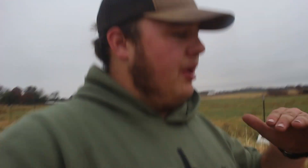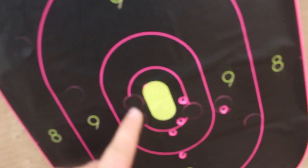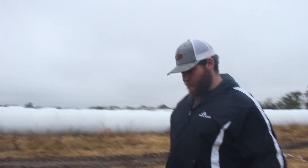I brought out the spotting scope and threw my phone on there. We started pretty low and then worked it up. At 50 yards, if I'd been just a quarter inch to the left I'd have been perfect. I'm not looking for perfect — I'm looking for good enough to kill a deer. That last shot was right there, and as long as I'm in that zone I'm good. Now we're going to put a new target on and shoot the ARs — got to call them pews.